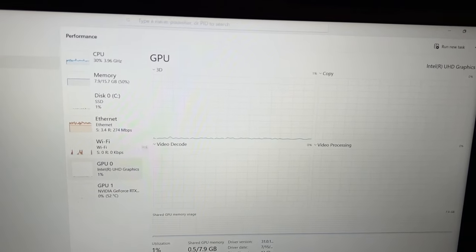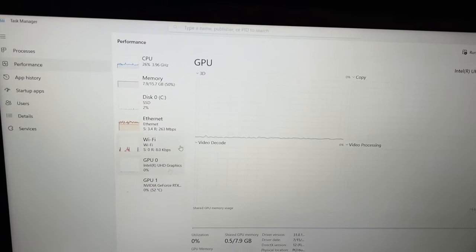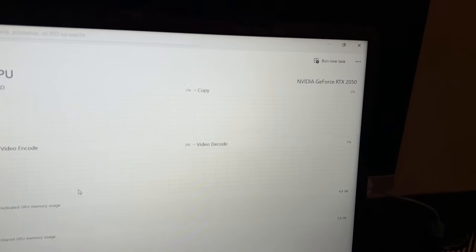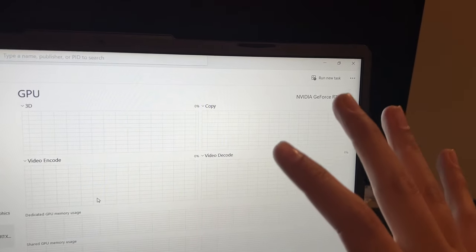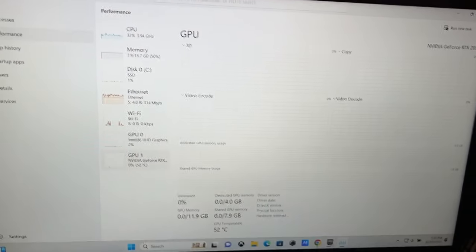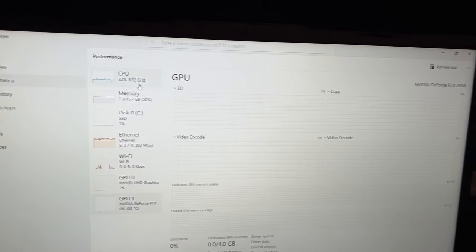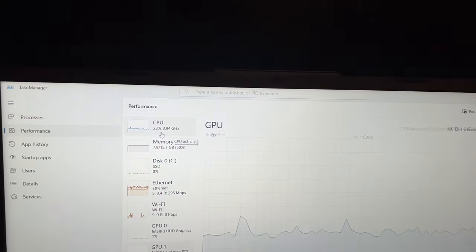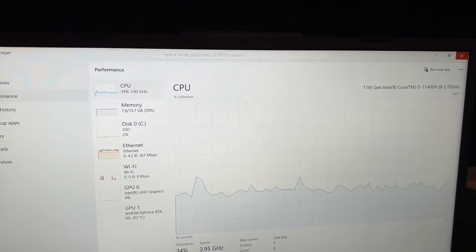The GPU — Intel UHD graphics, but the main GPU is the NVIDIA RTX 2050. This is still a great option, a budget option if y'all are looking for something good and not as expensive, won't break your wallet. That's the specs.